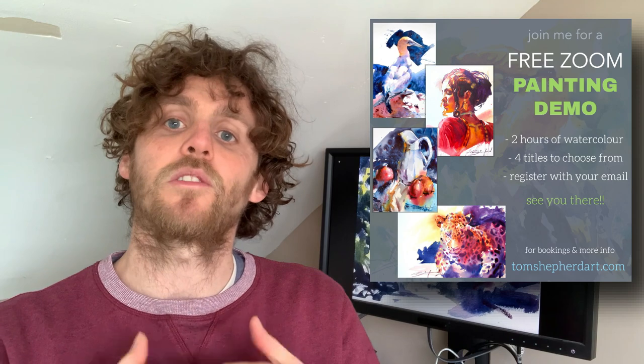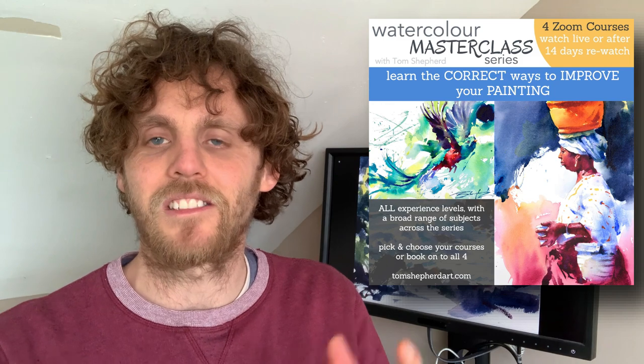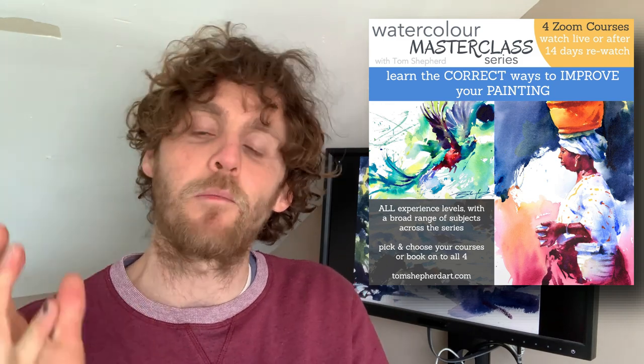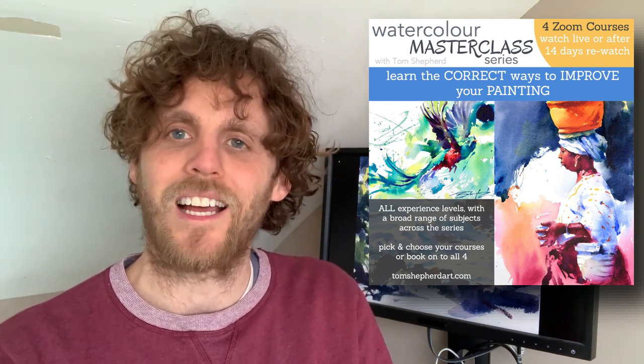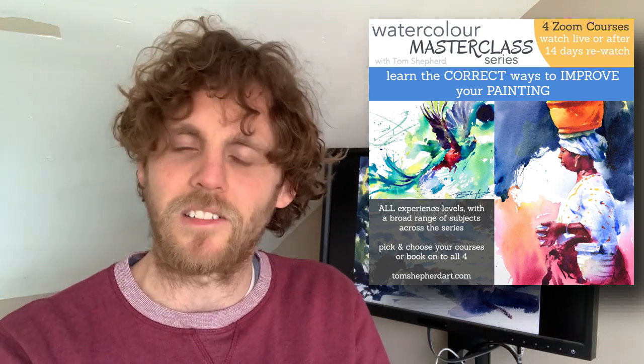Coming up soon I do have some free Zoom demos where you can join me just by signing up with your email. This is to introduce an upcoming series of courses called the Masterclass Series — a series designed exclusively to help you guys improve your painting as quickly as possible, cutting down to the absolutely crucial things and principles that are really going to jump your watercolor forward. You can join me for just one, two, three, or all four of those courses. They start in May 2022 — check out the links in the description.